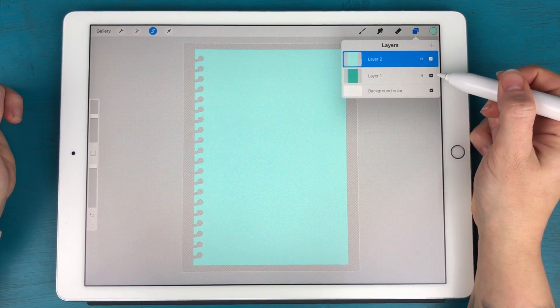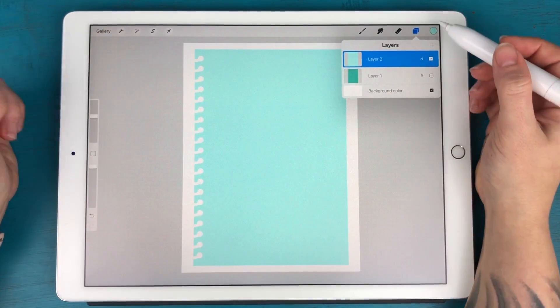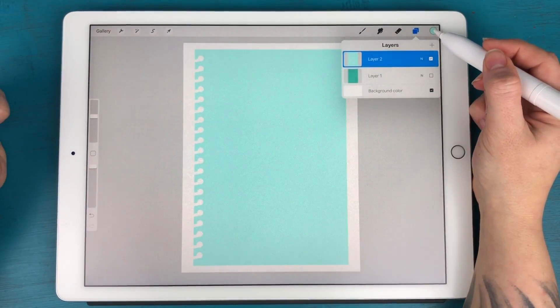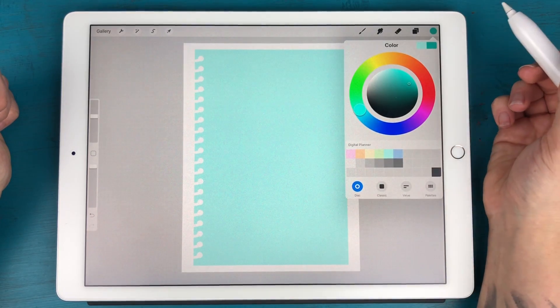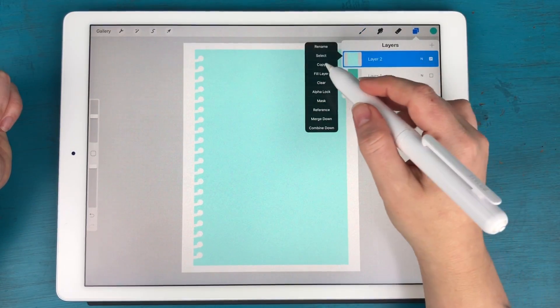I'm going to turn off Layer 1, which is the original shape. Now I want to color a pattern over this to make patterned paper to put in my planner. I'll select a darker version of this teal by going to the color wheel and picking what I want, then I'm going to select any brush I want.